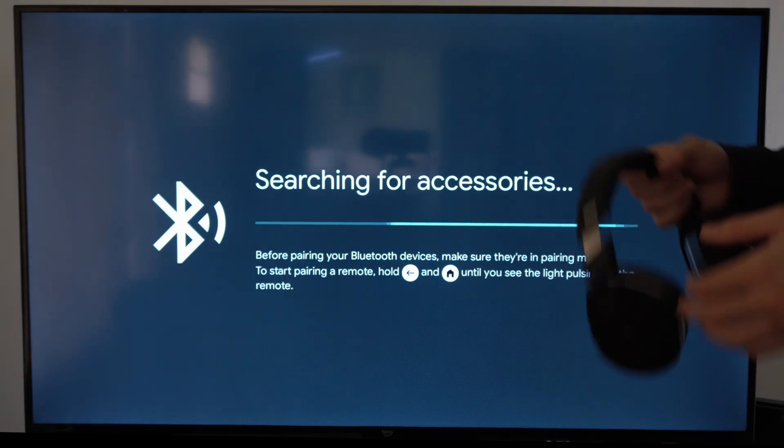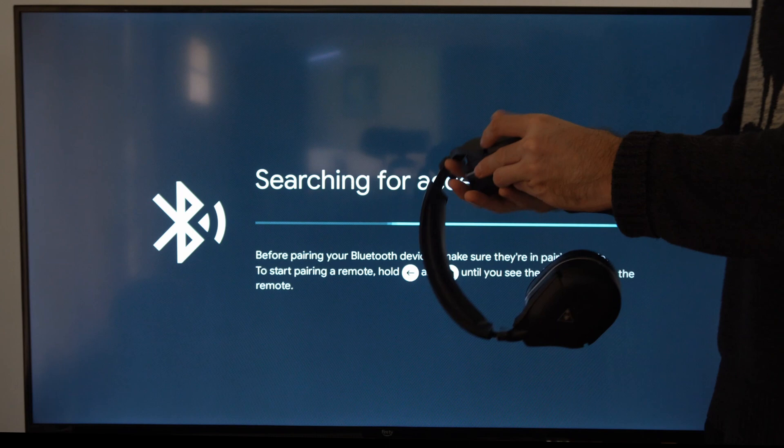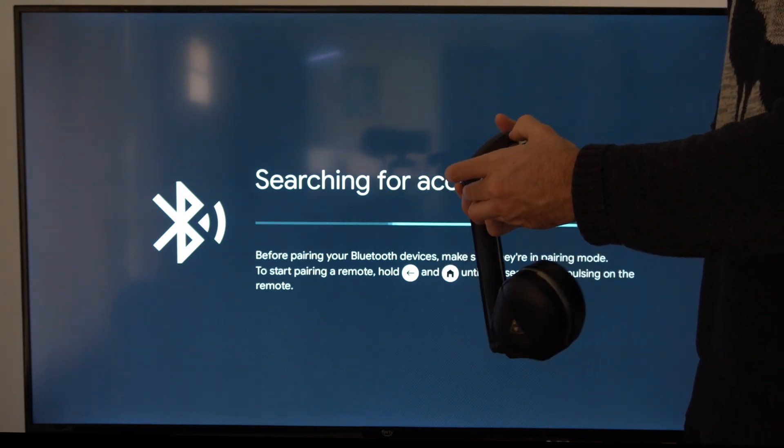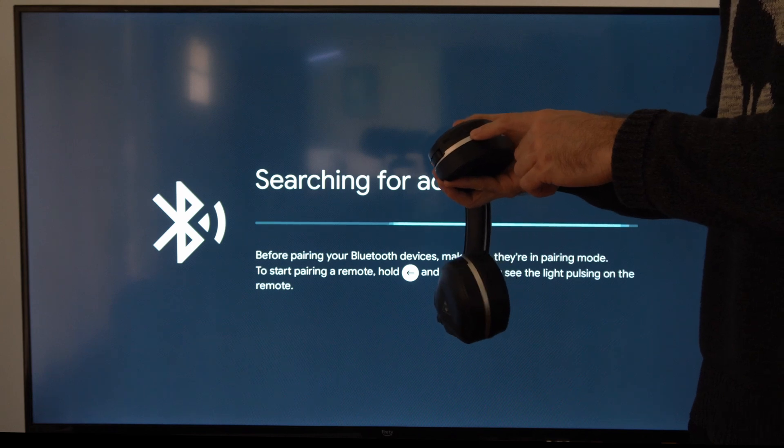Now it's searching for a Bluetooth device to connect to. Put your headset into Bluetooth pairing mode. I'm going to turn on my headset — on the Turtle Beach Stealth 700 there's specifically a Bluetooth button.